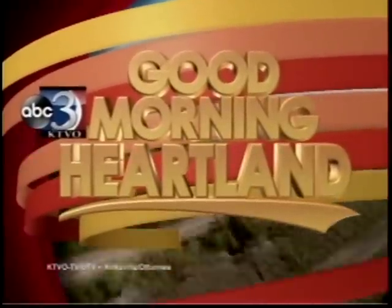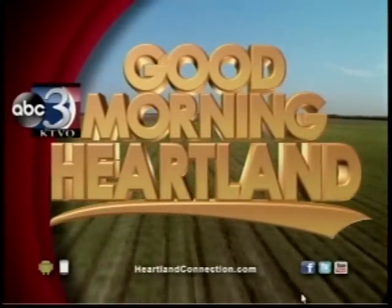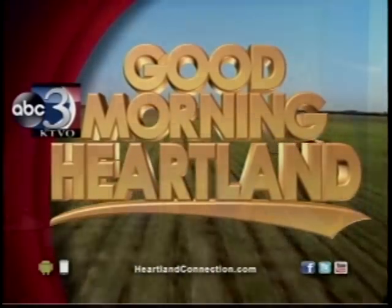This is KTVO's Good Morning Heartland. We are continuing our 'As Seen on TV, Does It Really Work?' series all week long. Samantha Croy is putting popular items to the test — things you see in infomercials and online. You want to know: does it really work?